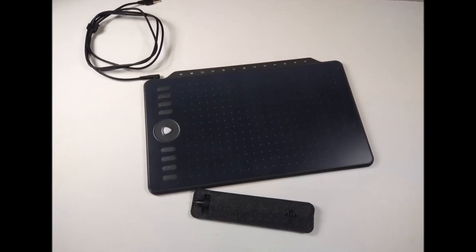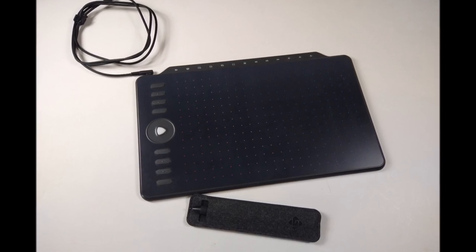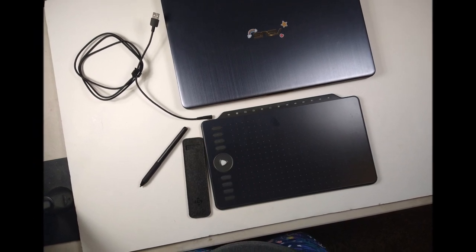Alright, so today I'm going to be reviewing the Gaomon 1220 Drawing Tablet. It's going to be a commentary review with footage and a speed draw. Also, I'll have a link in the description to Gaomon's page.